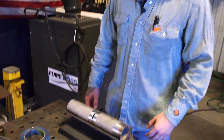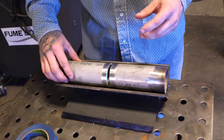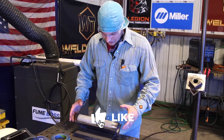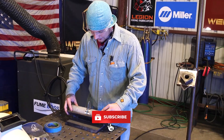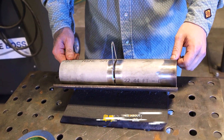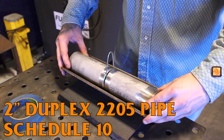Let's talk a little bit about the fit-up we're going to be running today. It's going to be a little different than what some people might be used to. We're going to run a 3/32" gap. It might be something you might see in an aerospace shop for aerospace applications — they want a small gap and a small cap, a real small heat affected zone. But with this Schedule 10 2-inch, it actually works pretty well.